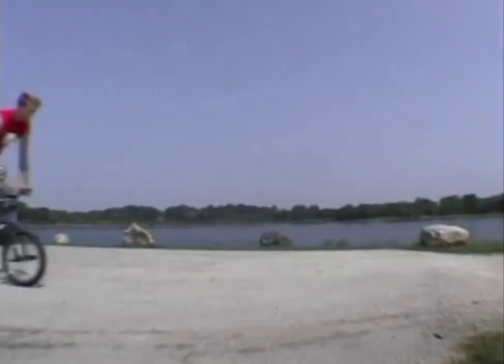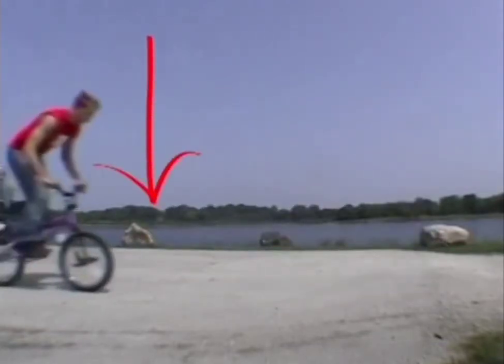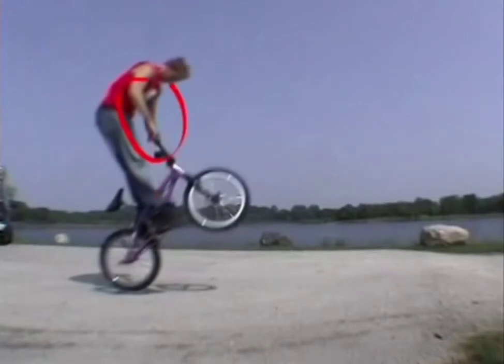Now here's the hard version. You're going to lift the front wheel before the back wheel. So you're going to squat down to preload for the jump just like you normally would, then you're going to lift the front wheel.